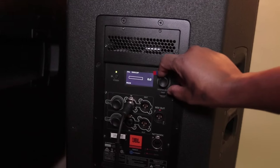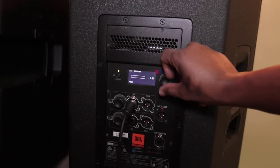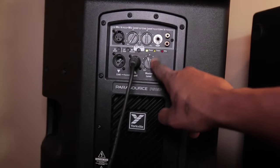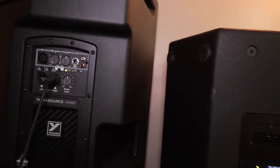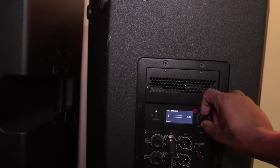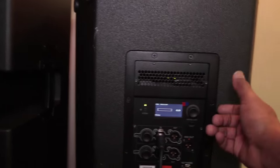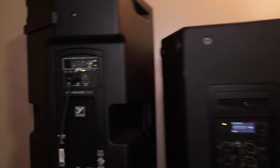Right now the JBL level says zero — you can go negative or positive, up to plus 12. When I have it on zero and compare it to the Yorkville at its zero, the Yorkville is by far louder. So what I do — I'll show you in the test with music — I put the JBL on plus six, because to me that's zero since it's half of 12.